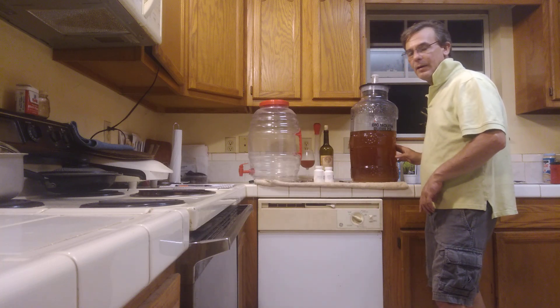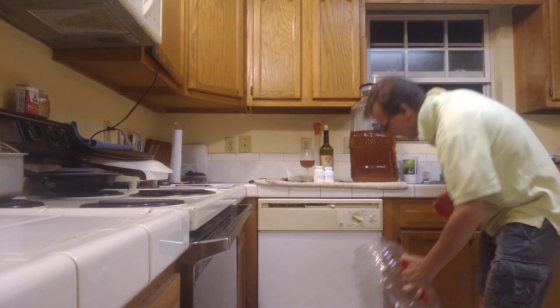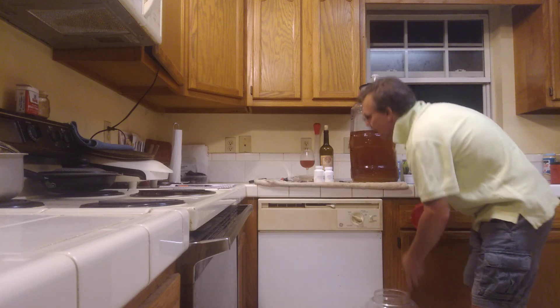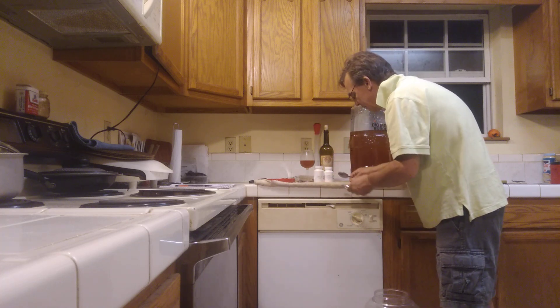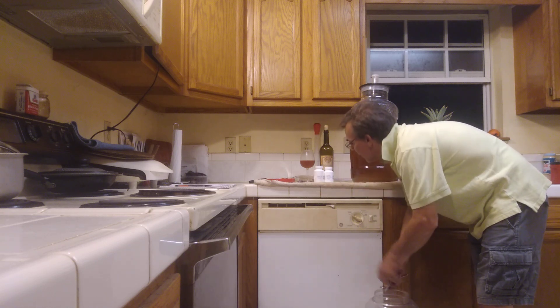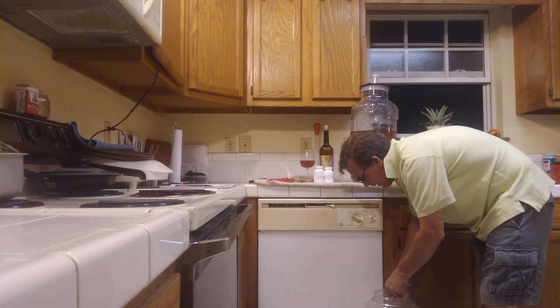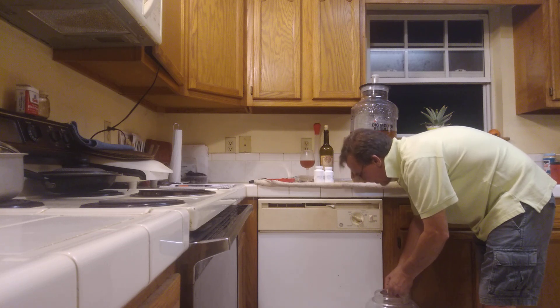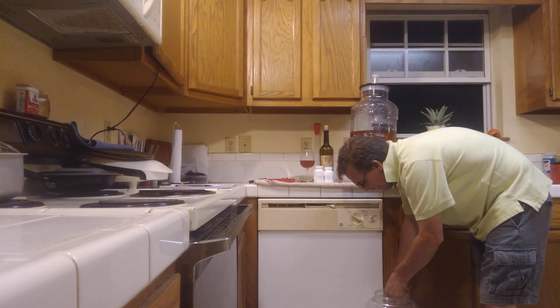We're going to start out with a clean carboy. Set the clean carboy on the floor. We're going to add a couple, three Campden tablets. We'll take a spoon and mash up a Campden tablet between the two spoons. The Campden tablets will eliminate any yeast left in the mixture. It will neutralize any yeast.